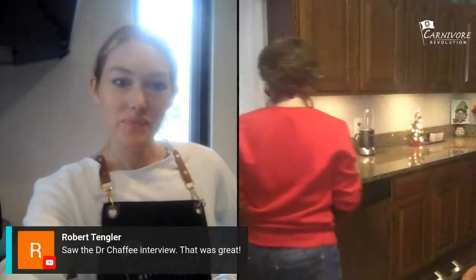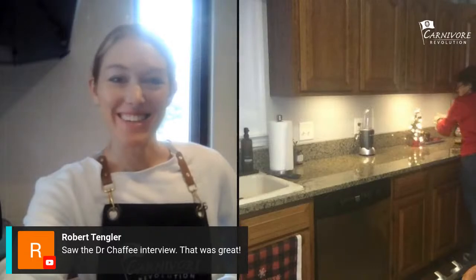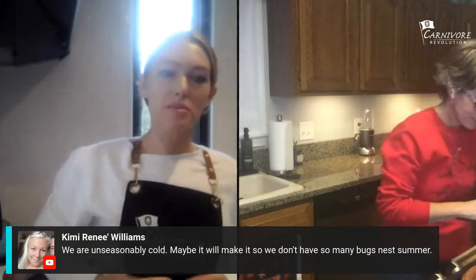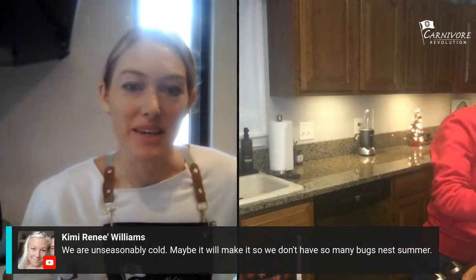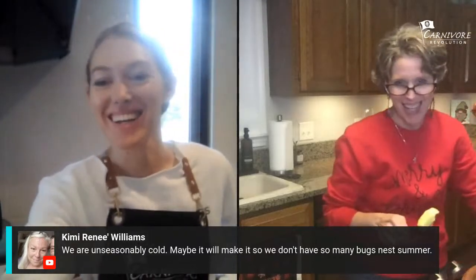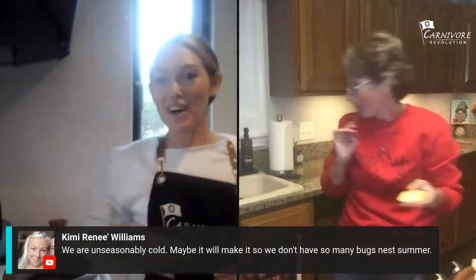Someone saw the Dr. Chaffee interview — that was great, thank you for watching. Kimmy says it's unreasonably cold; maybe it'll mean fewer bugs next summer. That would be worth it if it worked like that!